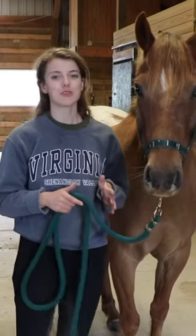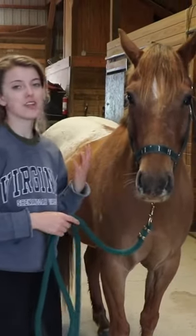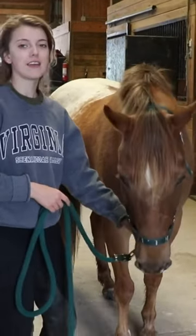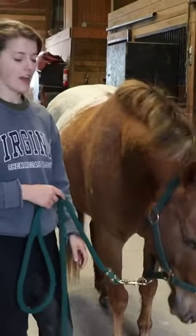One easy groundwork technique you can do with your horse in the barn is teaching them how to soften. Getting them to soften means getting them to lower their head when contact is applied.